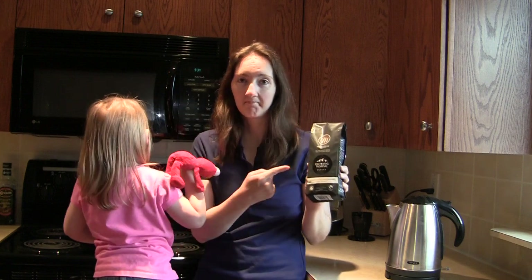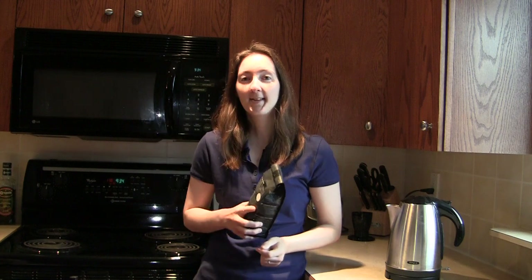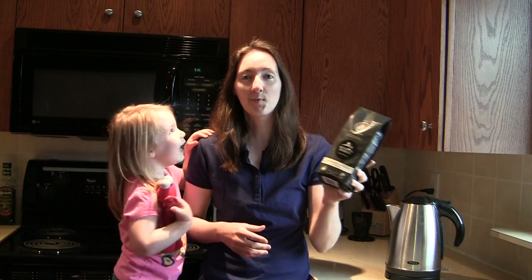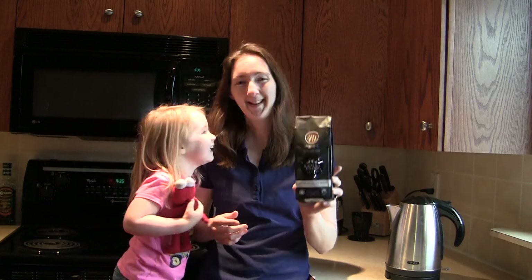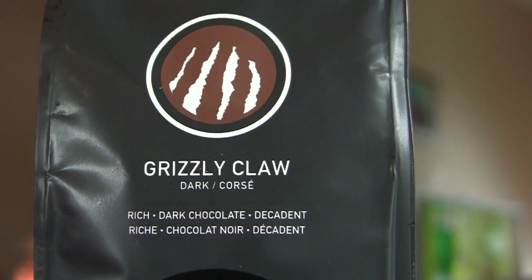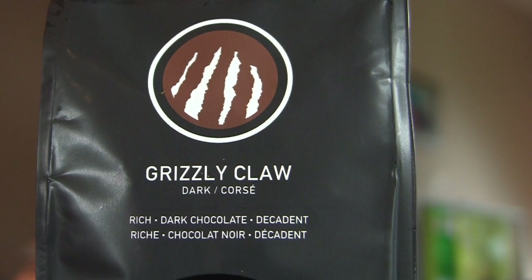Pancakes are done, we're just working on the coffee part. So while in Nova Scotia, we visited a nice cafe in Mahone Bay who served Kicking Horse Coffee. I said when we came back to Alberta, I've got to find the coffee. So we were going through Sobeys the other day and my husband pointed out that it was right there. We got the Grizzly Claw — rich, dark chocolate and decadent kind of ground coffee.